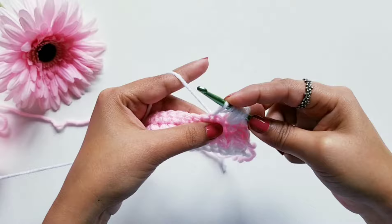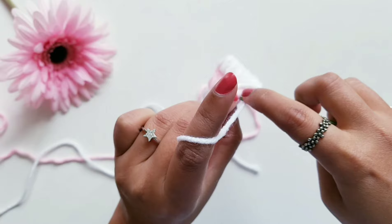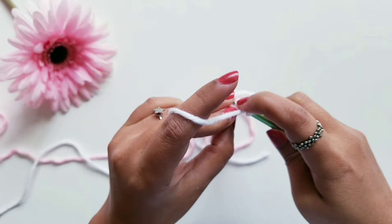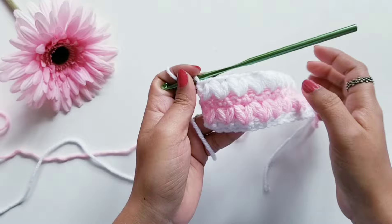Now I am at the end of Row 4 and I am going to complete my row by doing one double crochet stitch at the end, on top of this chain from the last row. Always complete your puff stitch row with a double crochet stitch. Now Row 5 is going to be the row of single crochet stitch.